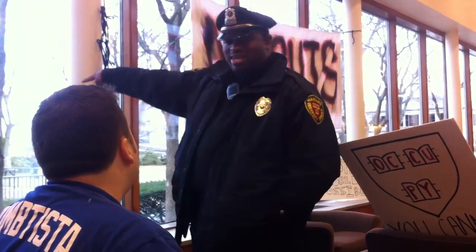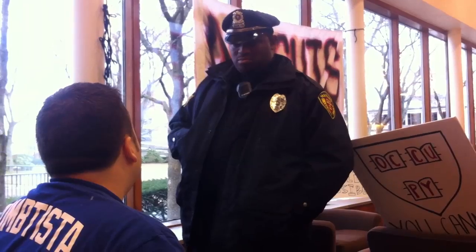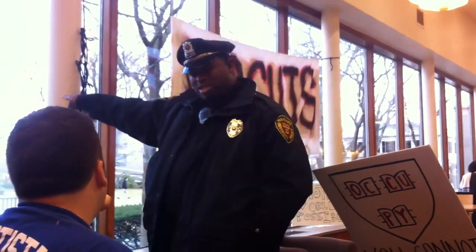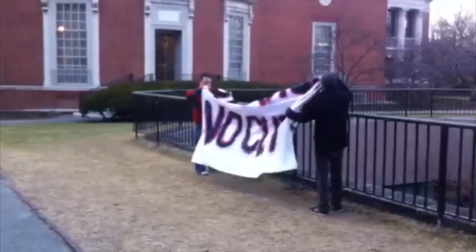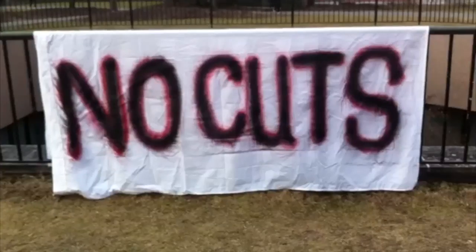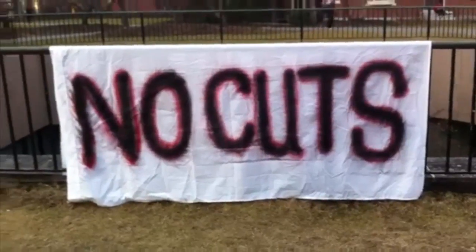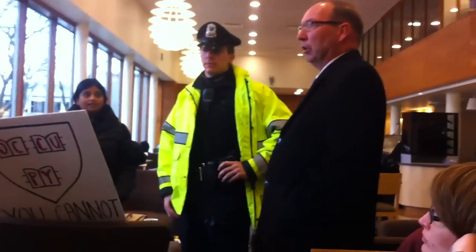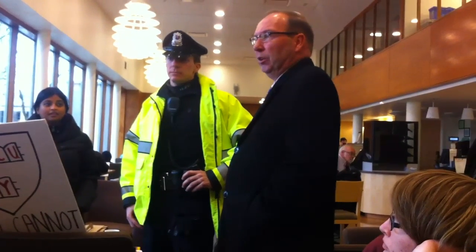I'll tell you what, if you want to have that sign, you can put the sign outside the building. That's the sign that's attached to the building. No, no, you can have it outside. Welcome to put those signs outside, but not attached to the library — inside the library on the outside of the building.